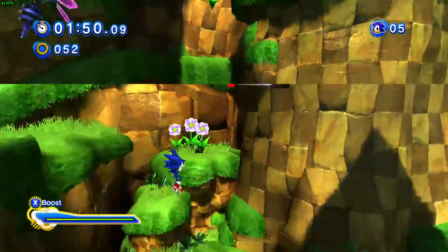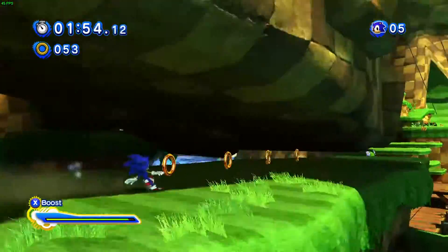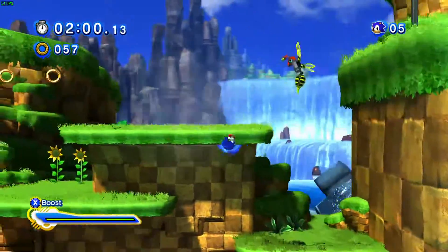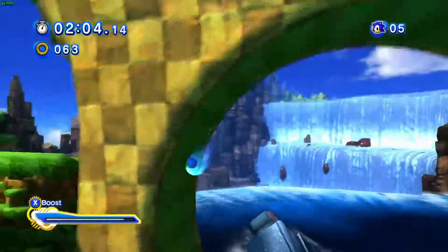Even on these lower settings the game does look very nice still — it's very bright and colourful as it should be. It looks very similar to how I played it originally on the PS3, and really there's not a great deal of difference in how it looks between that and playing on the laptop here.